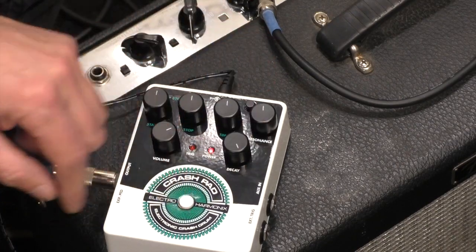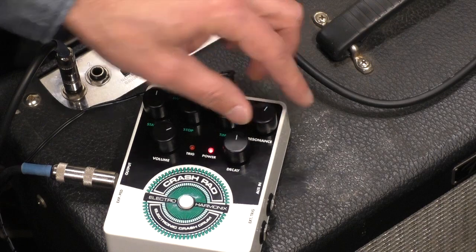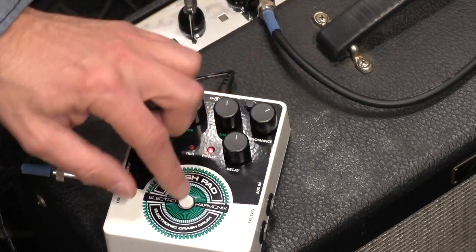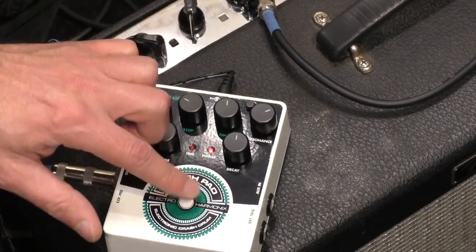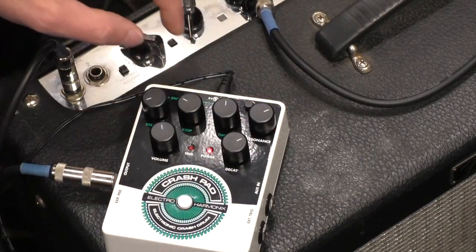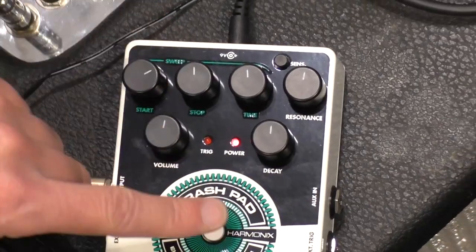The next thing I like to go to is the resonance, and you start getting these sounds. Then we can kind of tweak this stuff, get a real long decay, and we've got all these different other kinds of nice fun stuff.